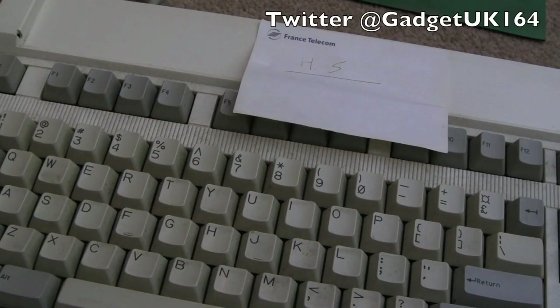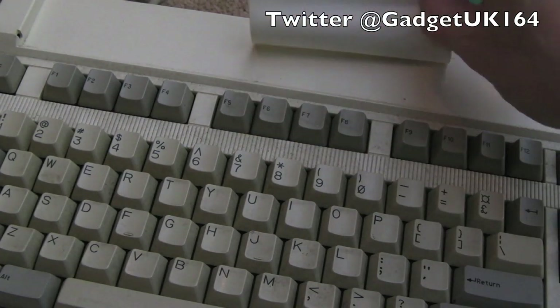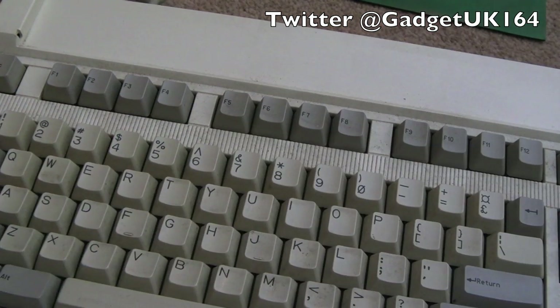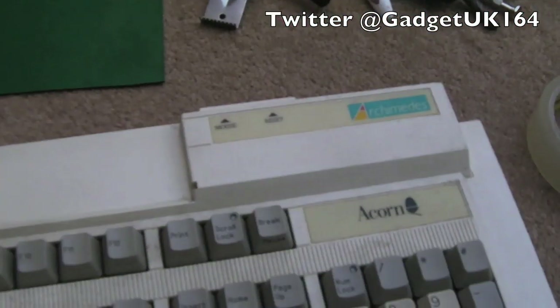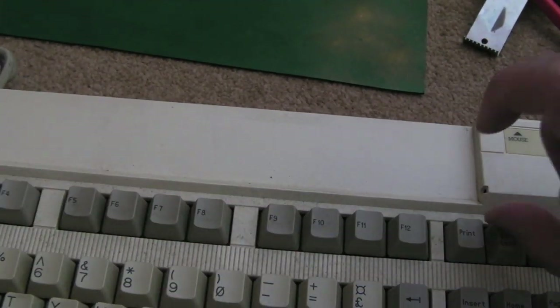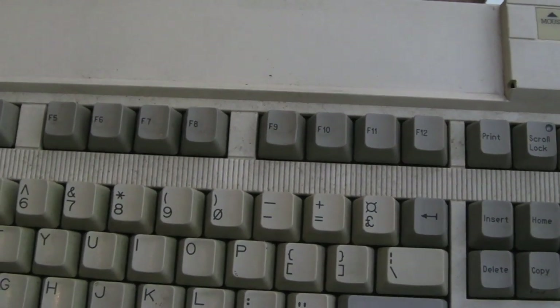Hi, it's Keds at UK here again. This time we're looking at a faulty Archimedes keyboard. It's got a sticker on here from France Telecom that says 'HS' — not sure what that means. You can see the Archimedes logo here; it's a bit dirty and it's missing the clear piece of plastic flap that comes over here, but it's not the end of the world.